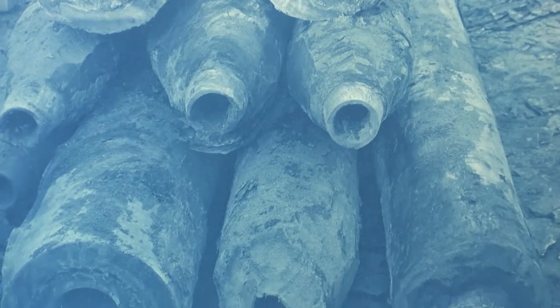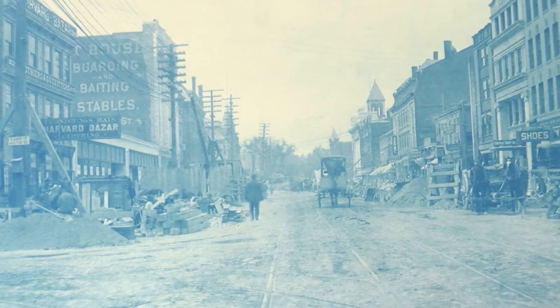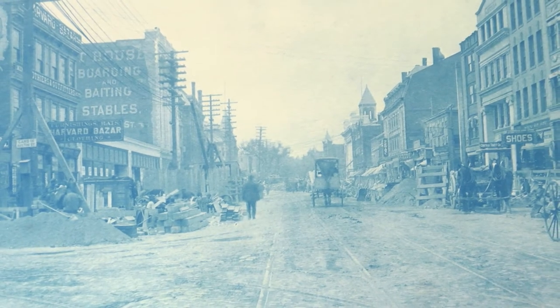Many of these images were actually created from the negatives that we have in our holdings. The Boston Elevated Railway used cyanotypes because at the time they were relatively inexpensive and simple to create. Cyanotypes would have been preferred to more involved photographic processes of the time, a lot of which involved complex chemistry and long development procedures.